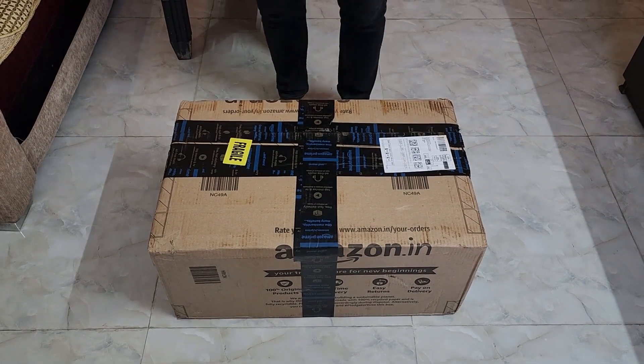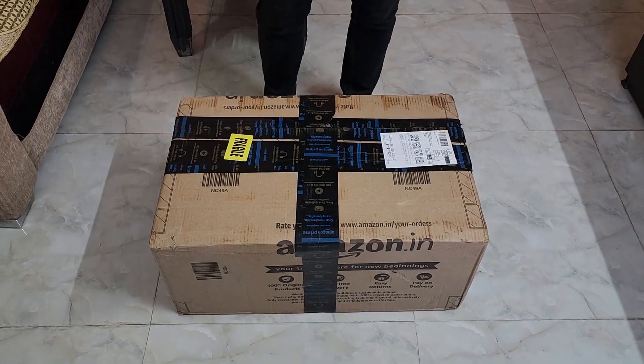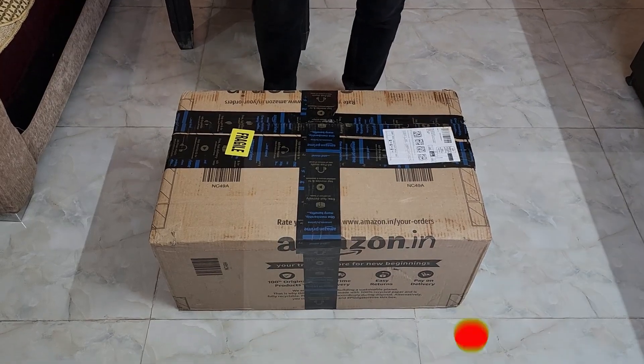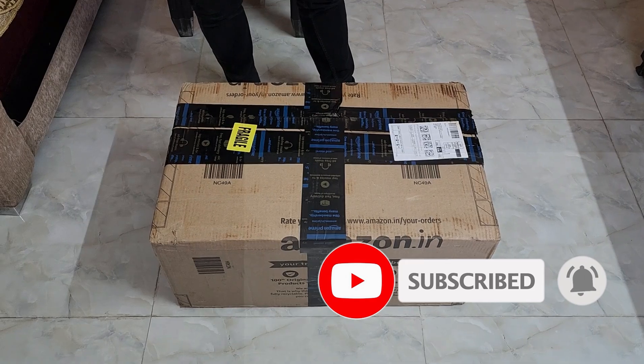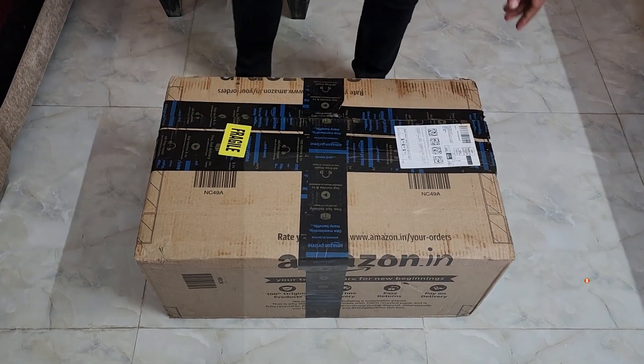Alright, so right now we have the PreSonus Eris Studio 5. These are active speakers and I just ordered this through Amazon — got delivered a few minutes back.